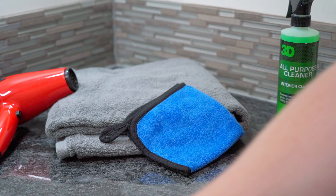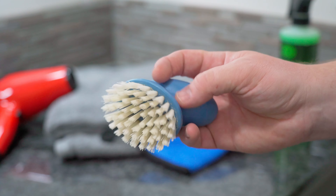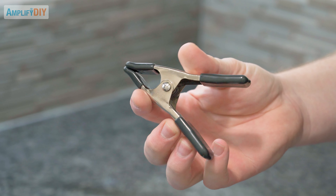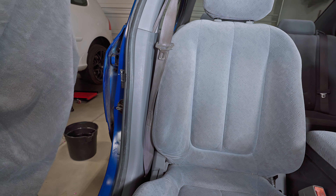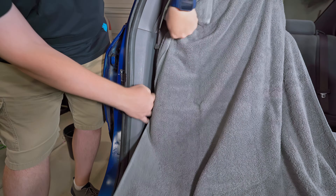These brushes can be had for just a couple of dollars online, but if you're not interested in spending any money on this project, you could very easily just use a household scrub brush like this. It will do just as good a job — it'll just take you a little longer as you'll have to clean each side of the seatbelt individually rather than both sides at the same time. You'll also need some sort of a small clamp — something like this would be ideal, but any small clamp or even a clothespin would work just fine. And a small bucket is also going to be useful for rinsing things out as we clean.